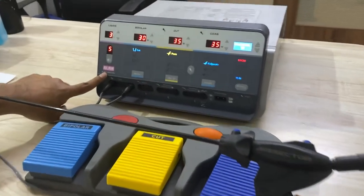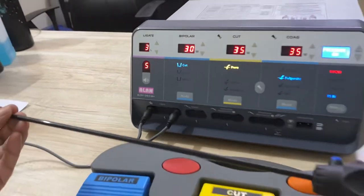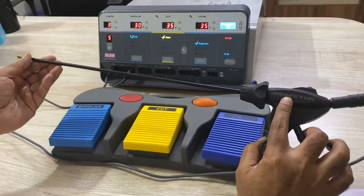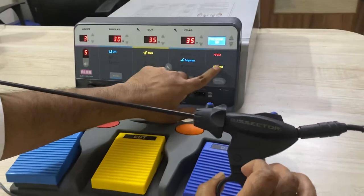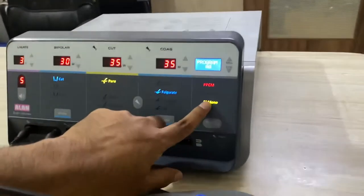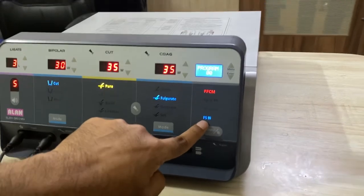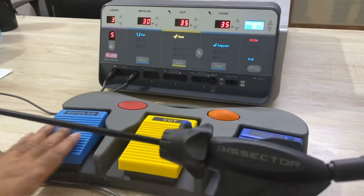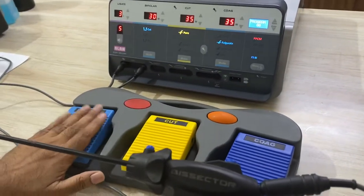When you are using this machine and Allen bisector instrument, the first thing you have to do is check whether your footswitch selection is on FSBi. When you do FSBi, the whole footswitch will become completely bipolar and sealing friendly.